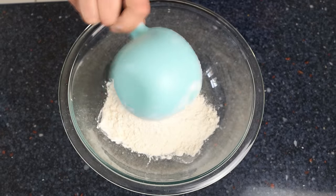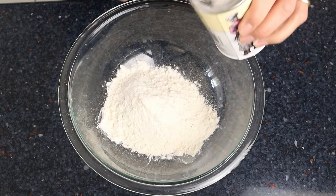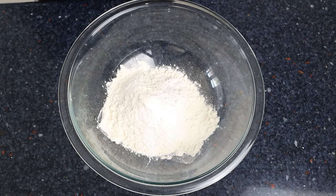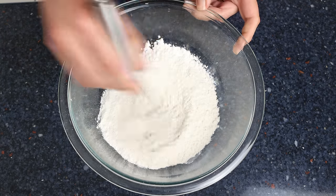That's about 120 grams. Then we'll add in one teaspoon of baking powder, which is four grams, and a quarter teaspoon of sea salt, which is one and a half grams. We'll whisk the dry ingredients together until they're well mixed.